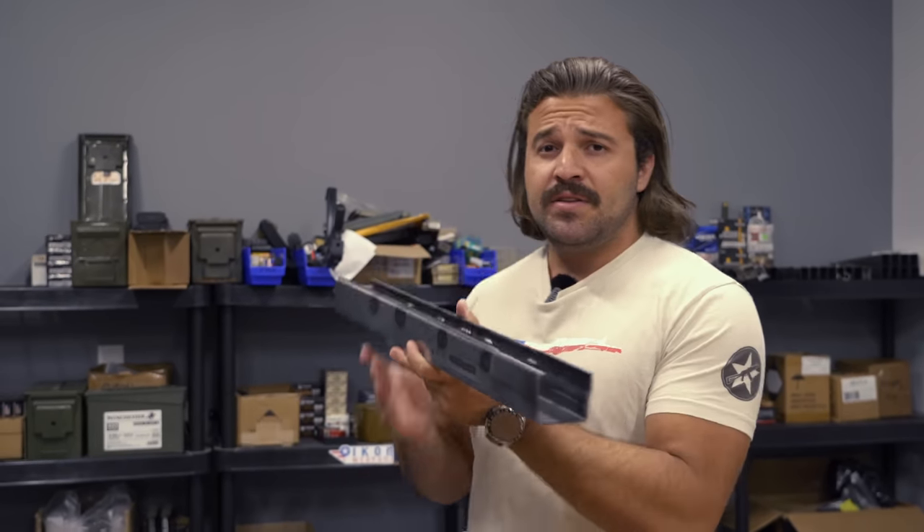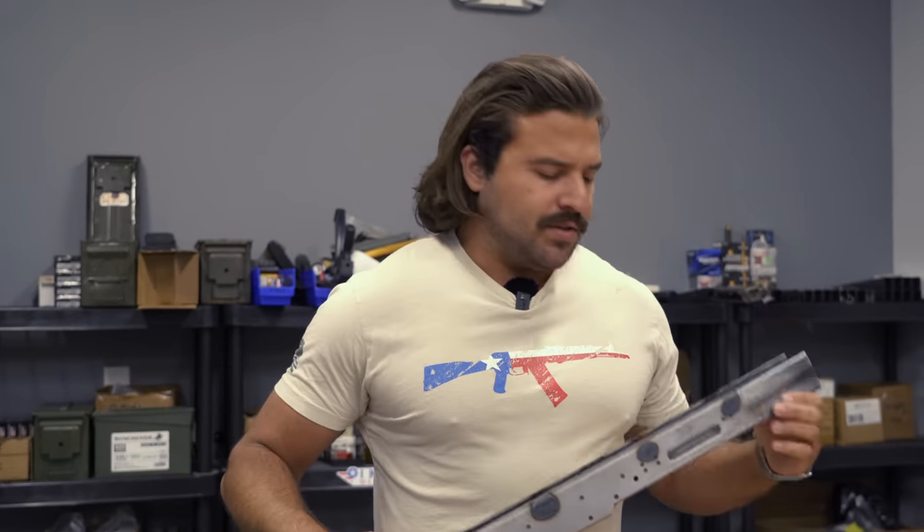As you can see, this is a stamped receiver. Part of what we were testing on the V2 was if it was possible to use a stamped receiver instead of a milled receiver on the AK-50 specifically.